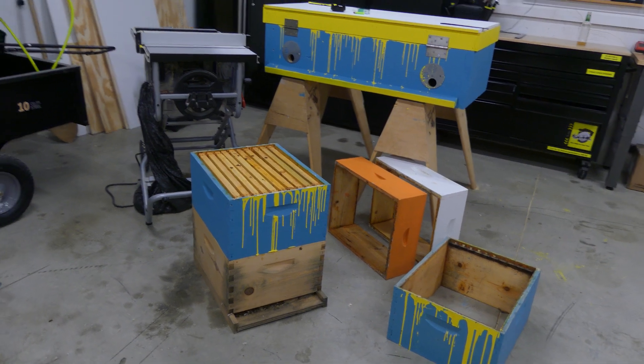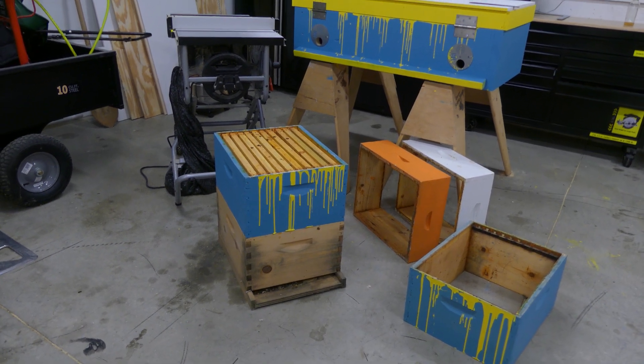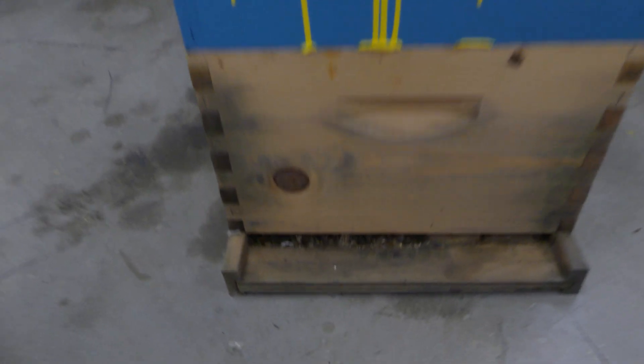Hey guys, on Friday I found two beehives that had thousands of dead bees. So I picked up the beehives, brought them back home to my garage so I can do a good inspection and see if I can determine why they died — at least get an idea so I don't make the same mistakes if I did something. I'll go ahead and go frame by frame and see what's going on.